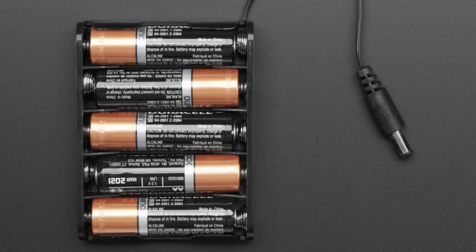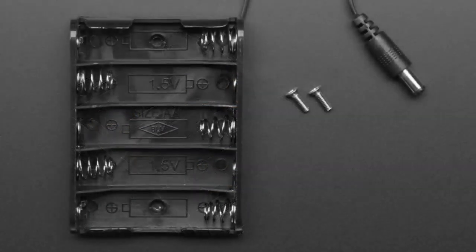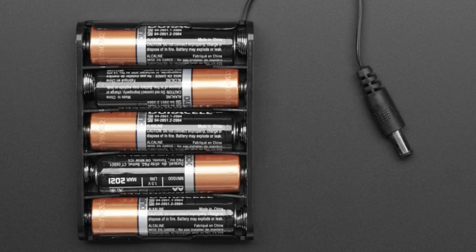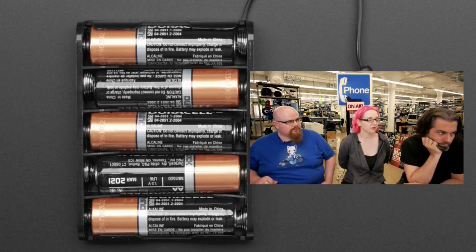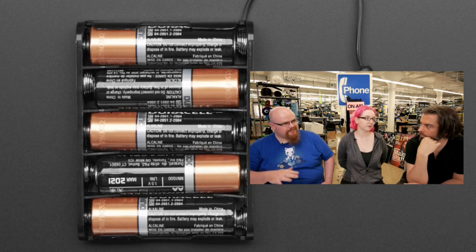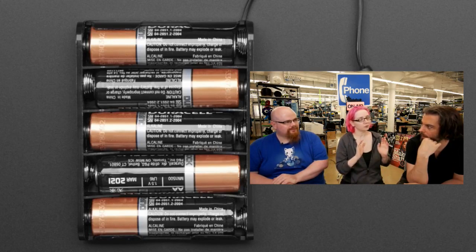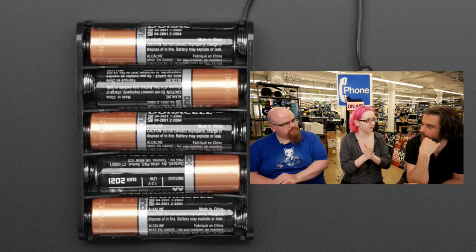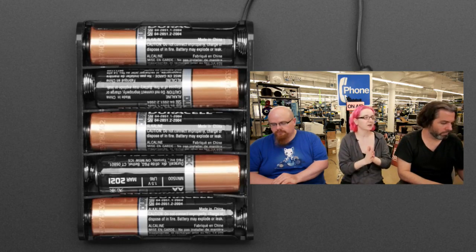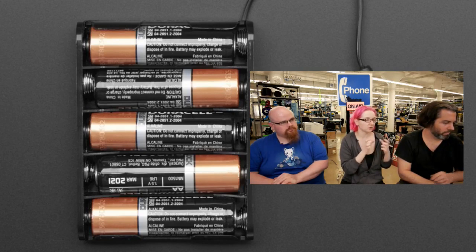It is a five AA battery holder. We have four, we have six, now we have five. The reason we went with five is because we've been building some robots and want to power them with an Arduino. Arduinos have a linear voltage regulator that needs about one to two volts above five volts to operate properly. A four AA battery holder only gives you six volts — not enough. A six AA holder is too big and unwieldy. Five is right in the middle: it gives you seven and a half volts from alkaline batteries, about six volts from NiMH batteries — just the right amount to drive an Arduino or a robot, and it fits into a little robot chassis quite well.